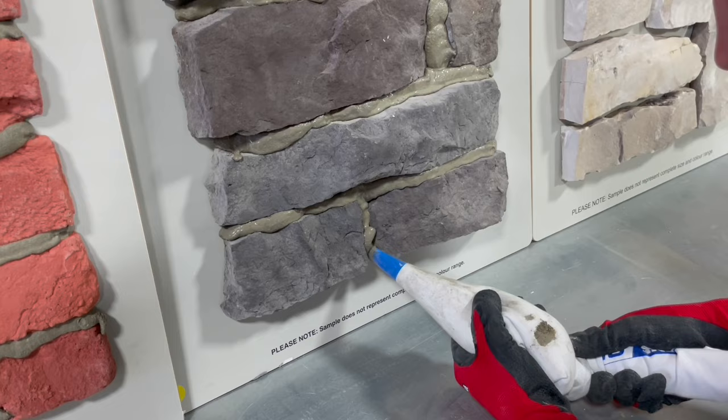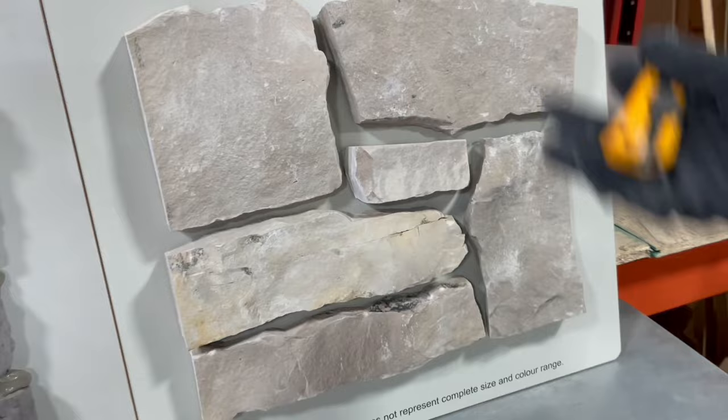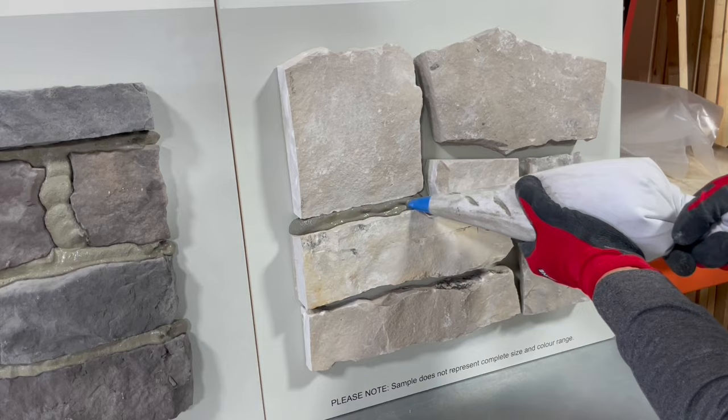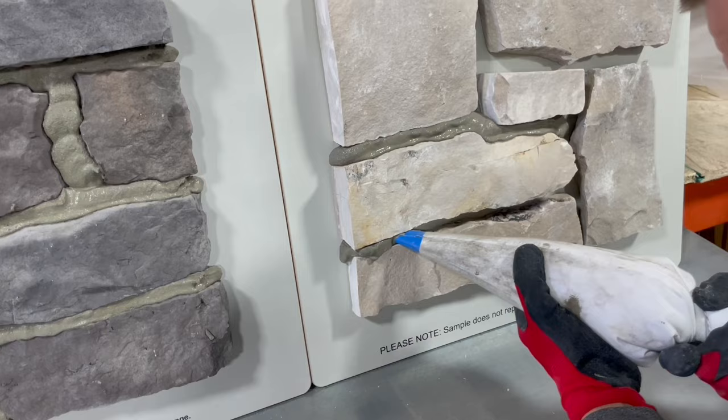Now we've made it to our natural stone. This specific one has even bigger grout lines, so once again we're just going to cut our hole a little bit bigger. Same as always, get the nozzle right in there and gently twist and squeeze to fill out those grout lines.